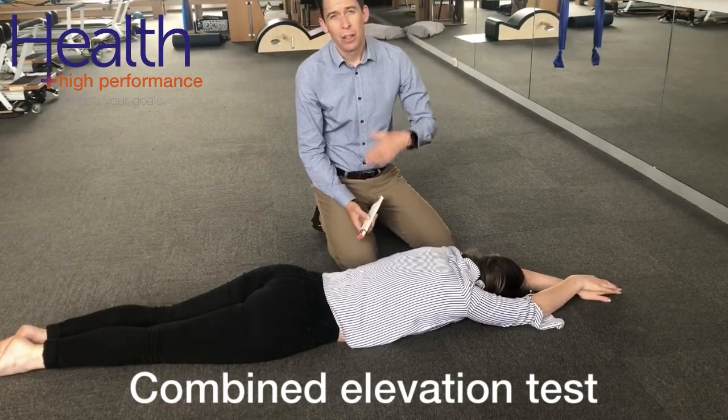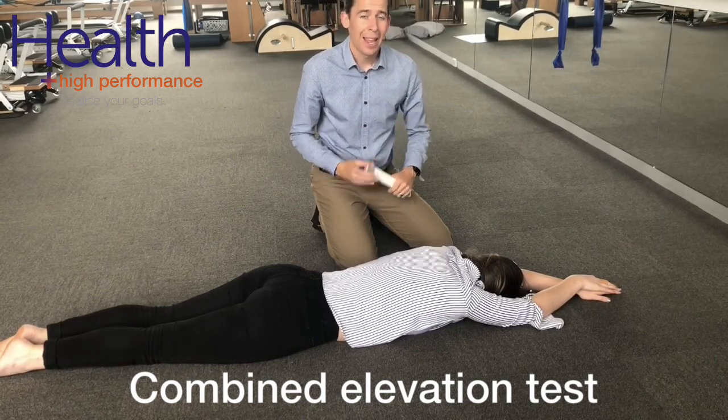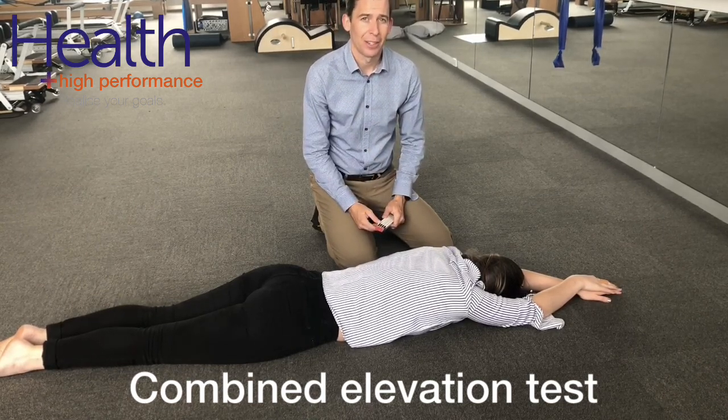For that initial position, the normal we want to see is upwards of 20 centimetres and no more than 10% asymmetry from side to side.